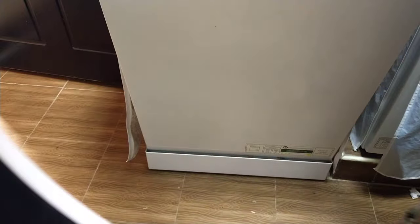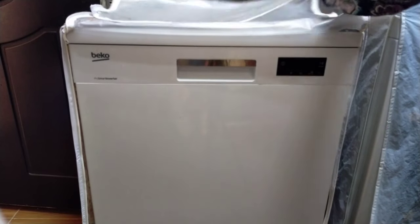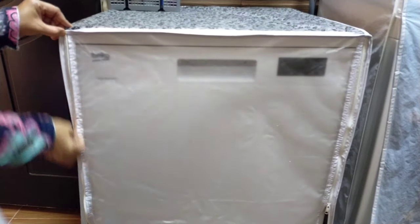Always cover the machine to keep it safe from dust and dirt. That's all for today, see you in my next video — until then, bye bye.